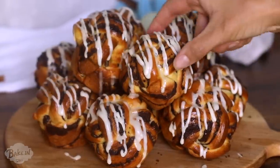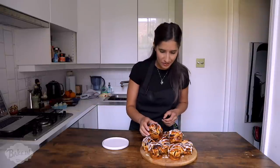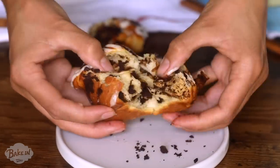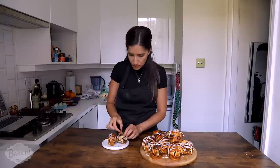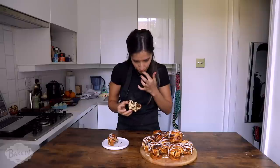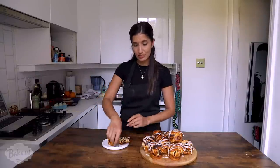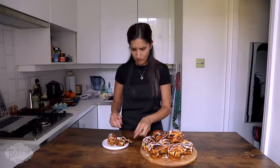Moment of truth — they are done. They look amazing, I'm so pleased with how this braided look has turned out. And now all that's left to do is eat them. It's nice and warm. Look at all those layers — it's all intertwined, beautiful, really nice and fluffy, quite light. So tasty and so easy to make, as you guys saw. I actually find these a bit easier to make than actual cinnamon rolls because of the cutting — it's a lot more fun, and the braiding. And chocolatey! Thanks for tuning in to another episode of Bake In. Don't forget to like, comment, and subscribe. If you want today's recipe, you can find it in the comments below. See you guys.